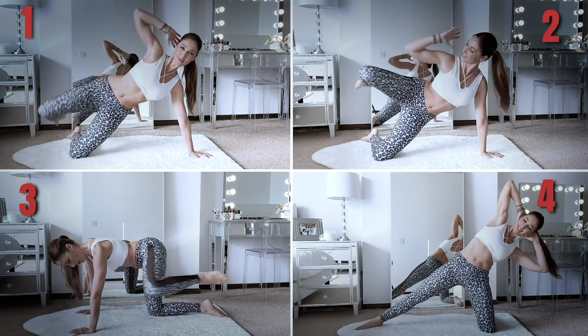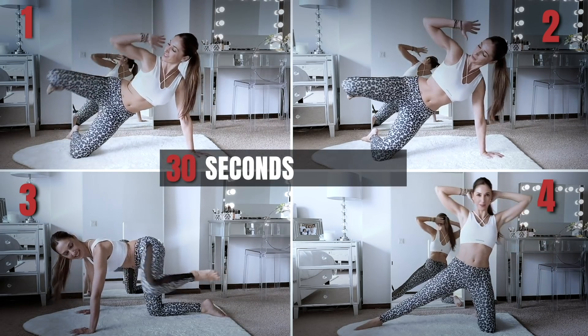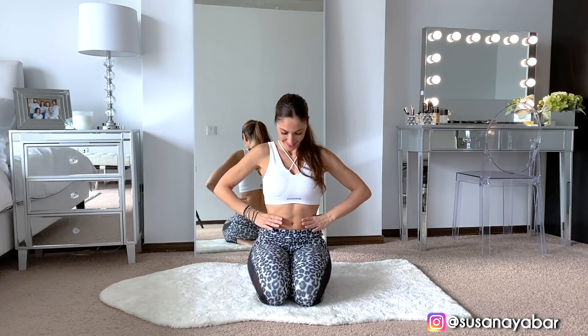This routine consists of 4 exercises. Each one we will do for 30 seconds, and the entire routine we will do in 3 sets. Let's begin this routine to workout our waist. First exercise.